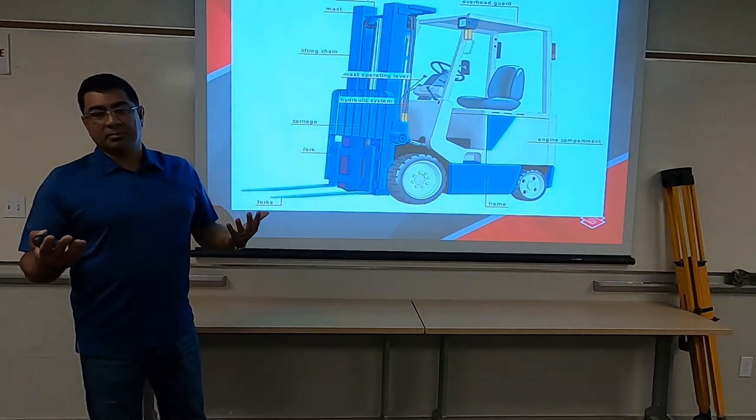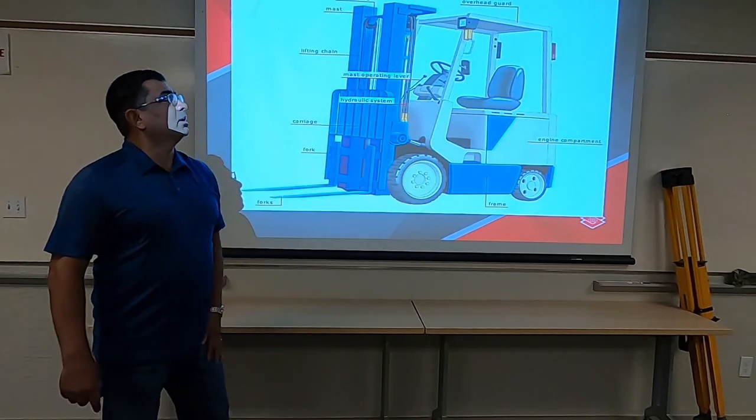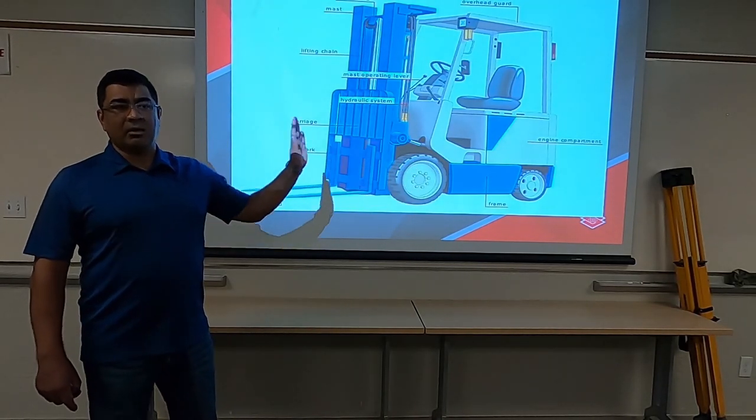The mast is one of the strongest parts of it. You've obviously got your frame on the bottom, and your engine compartment along with what we consider our counterweights on the backside.